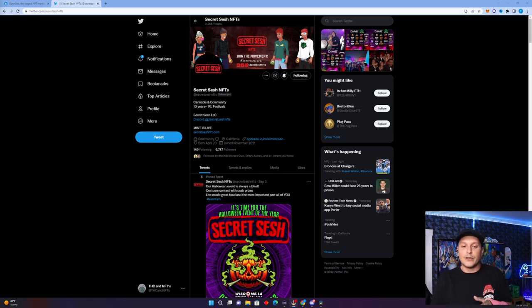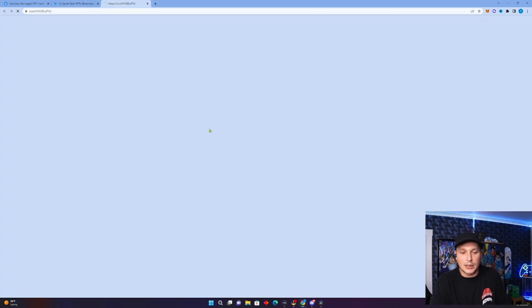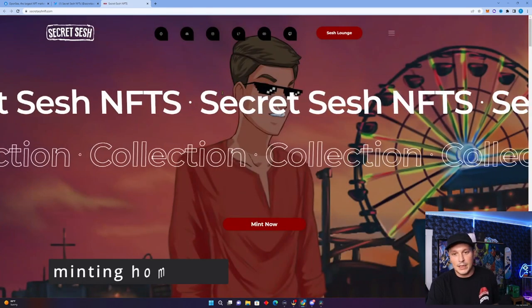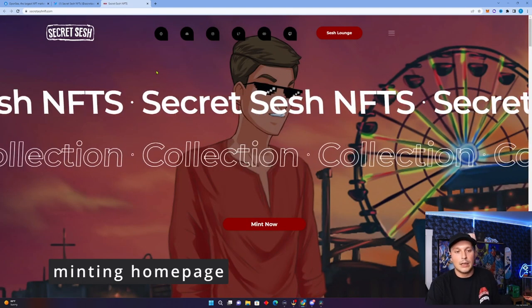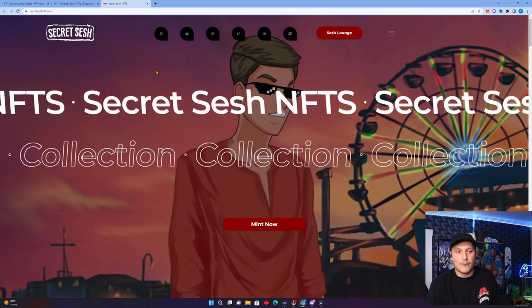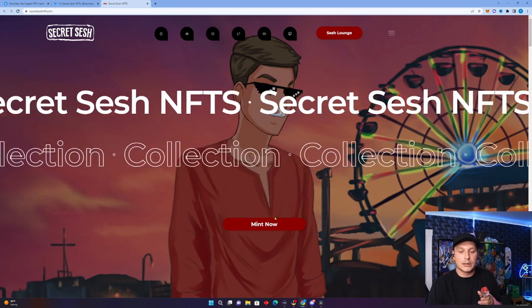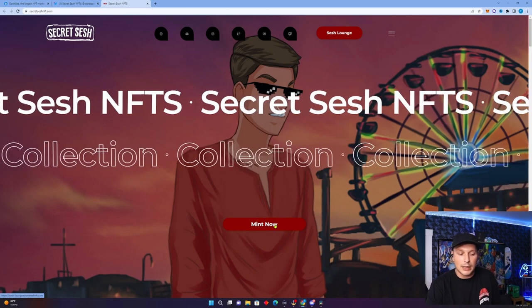Always find their official link, and that way you're more often than not going to stay safe from being scammed out of your ETH or having your wallet compromised. Right here on the Secret Sesh NFT bio, they have their mint website link, so we're going to click that. This takes us to their minting site — it's a very beautiful looking website with a lot of information. We're going to focus solely on minting, so we're going to click the Mint Now button.